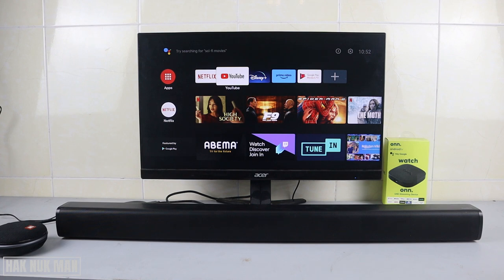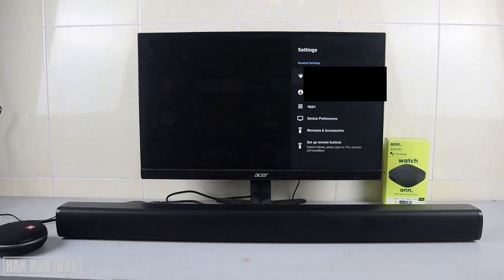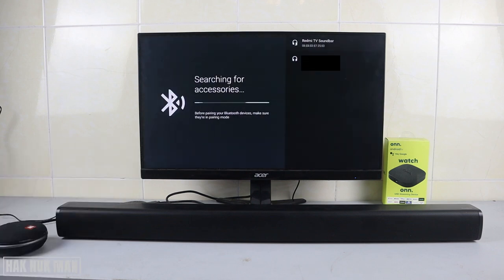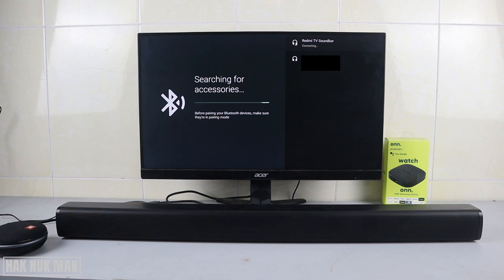I'll try with the soundbar. I've already turned on my soundbar and the Bluetooth. To connect it, go to Settings, then go to Remote and Accessories, select it, then select Add Accessory. Here you can see the Redmi TV soundbar — select it to pair and connect.